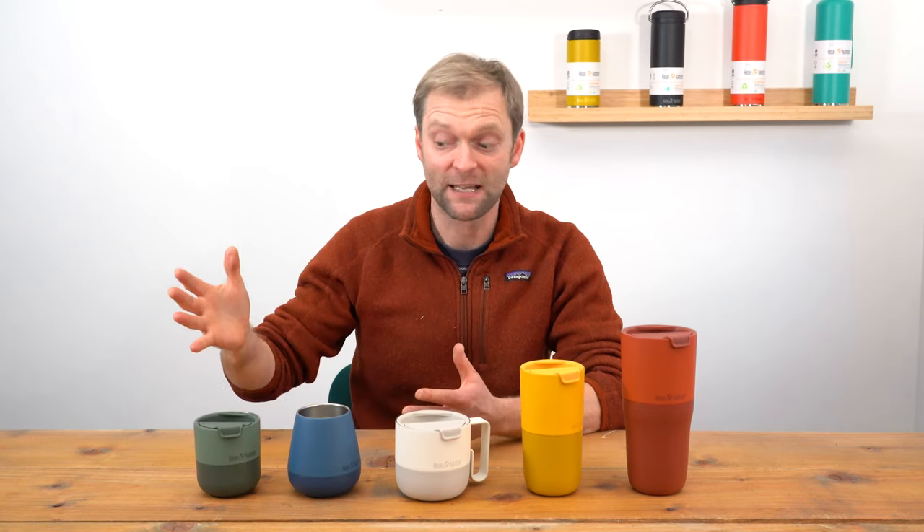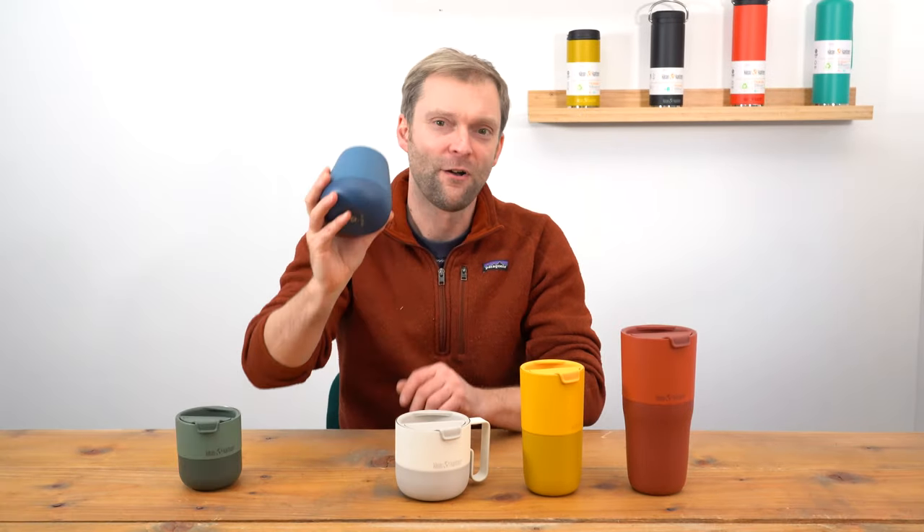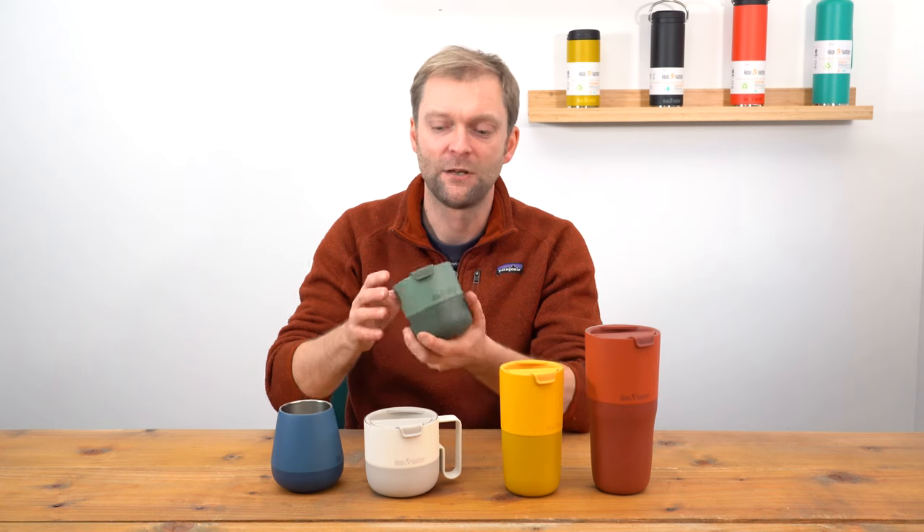So what have we got? We've got five different drink vessels: we've got the lowball, the wine tumbler, the mug, and two tall tumblers. So let's take a look at each one.